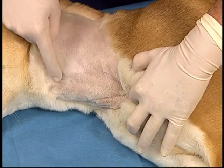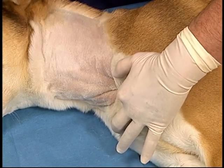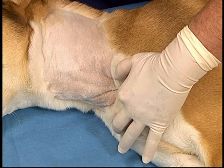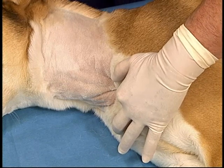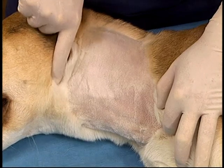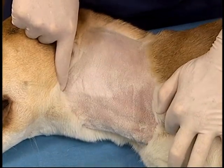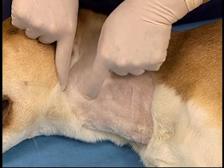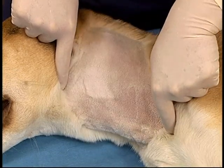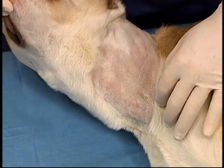When holding off the jugular vein, care should be taken to ensure that the index finger depresses directly into the thoracic inlet rather than retracting the skin caudally at the same time, which will flatten the vessel. The jugular vein runs from the angle of the mandible to the thoracic inlet in a straight line. This location is maintained no matter what position the animal's head is in.